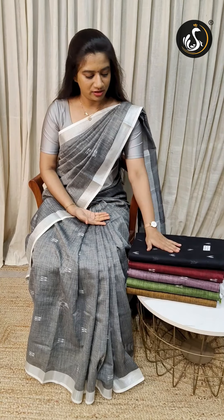Welcome to Sumathi Textile. In this video, we will see one of the new collections. They are linen cotton saris. This is a collection of different varieties.